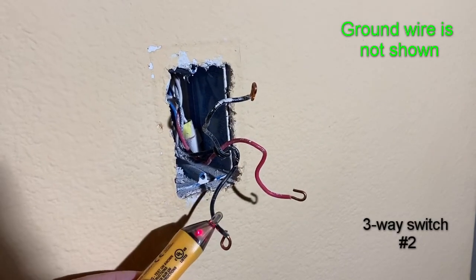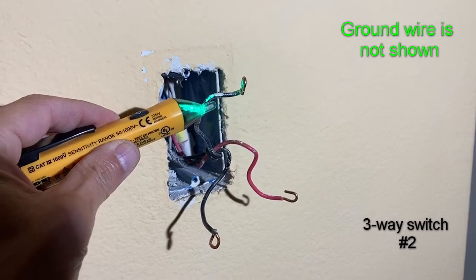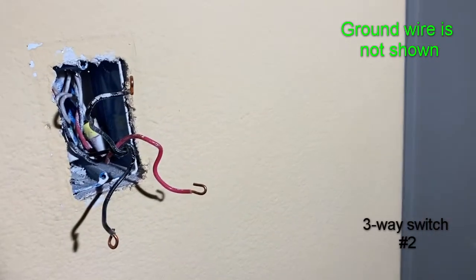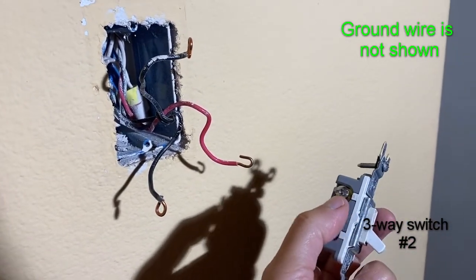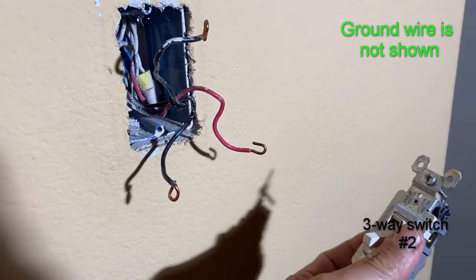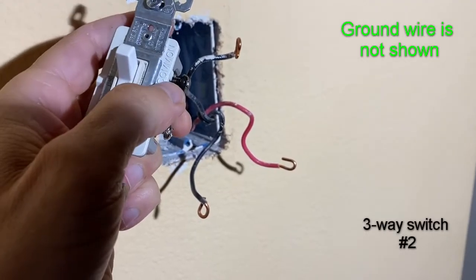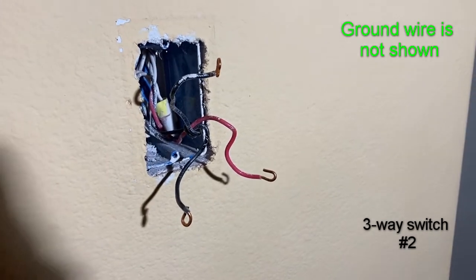Let's test and see which one of these two black wires is dead — that's the wire that connects to our common side. Well, it's not this one. So there it is right there — that's going to be our common connection. These two are travelers; they can connect to either of the two terminals on the main body. The identified black wire connects to our common terminal, which has the black screw.